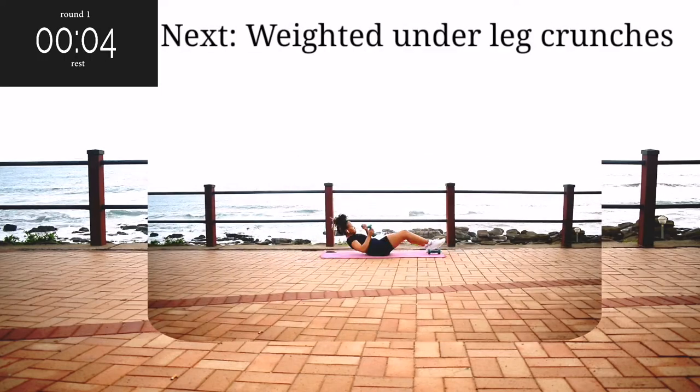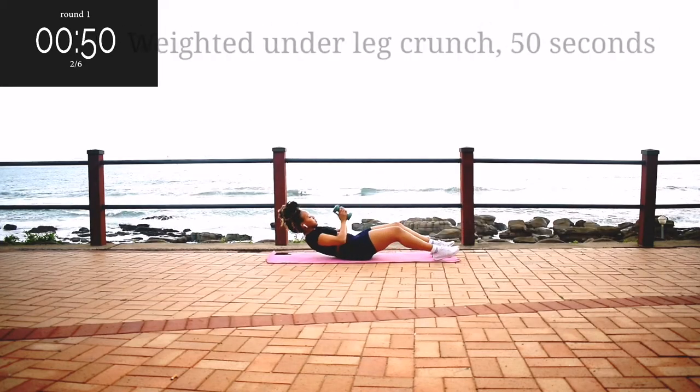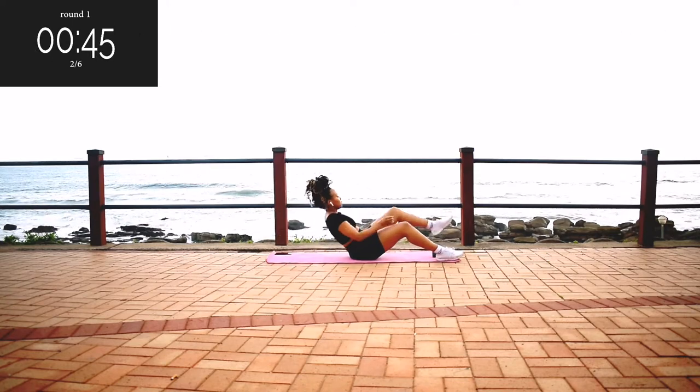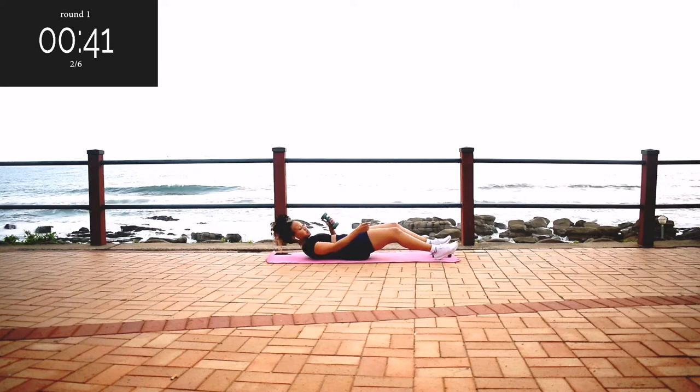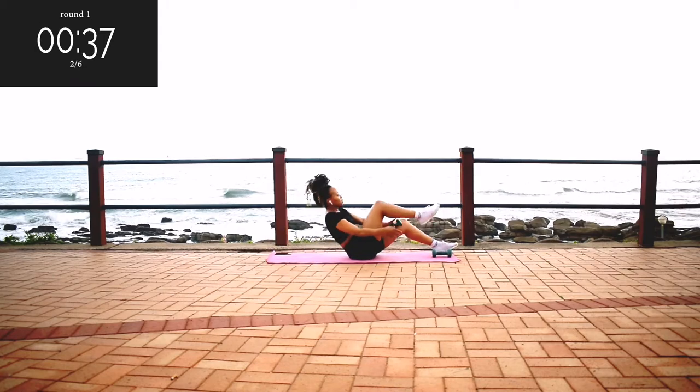Up next, we've got weighted under leg crunches. We're going to pass the weight through your legs — alternate your legs. Make sure your core is nice and engaged throughout the movement. Go at your own pace, but keep on going.